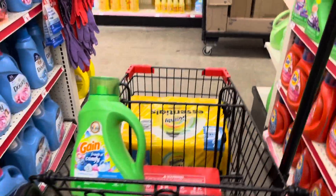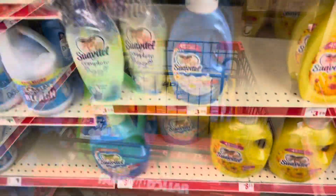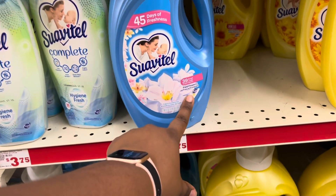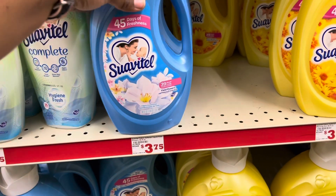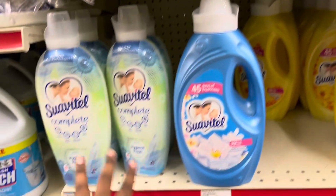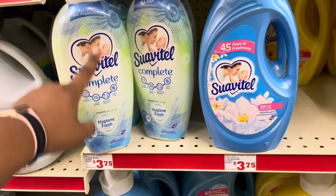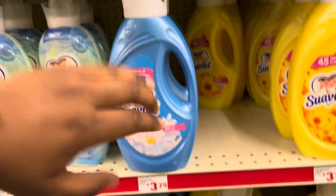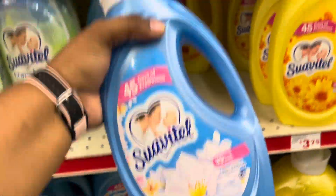Next we are going to grab this small Swag item — this is three dollars. You can grab this one or this one. These are not attaching — the picture shows this one exactly but it's not attaching — so let's play it safe and get this one for three dollars.